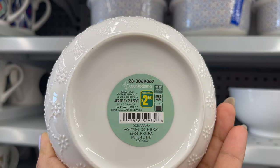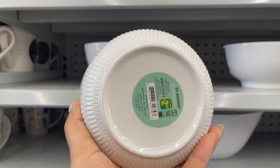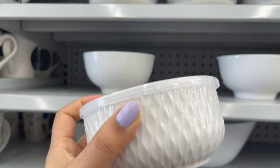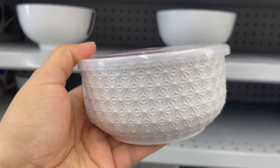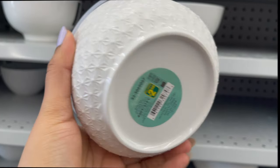This bowl is smaller than the first one, but it's really good because it's oven safe up to 420 degrees Fahrenheit or 215 degrees Celsius, and it's dishwasher safe. You can get it for only two dollars and fifty cents, and they have lots of styles to choose from.